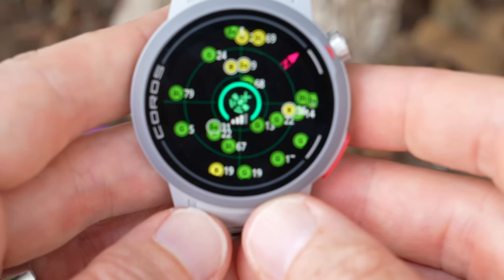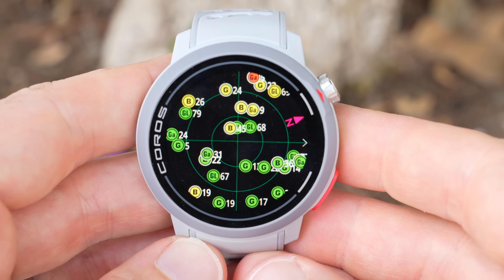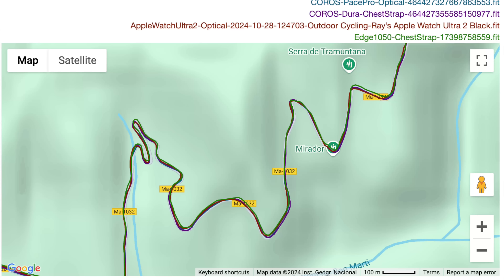Coros says they've swapped out the GPS chipset inside and optimized the antenna design compared to the Pace 3. As a result, you're supposed to get better GPS accuracy, and I'll go through that in the GPS accuracy section. But in short, it's definitely better than in the past across a number of different sport areas — however, there have been a couple of catches.